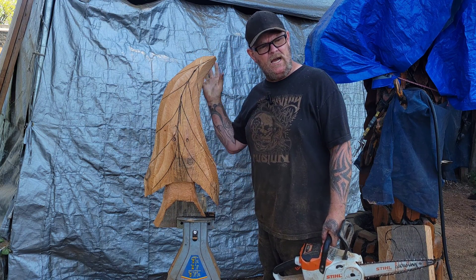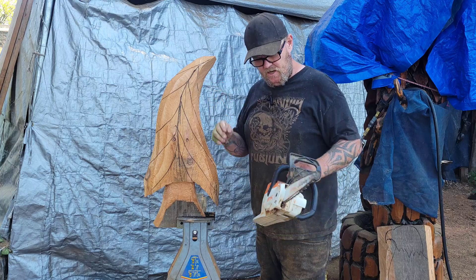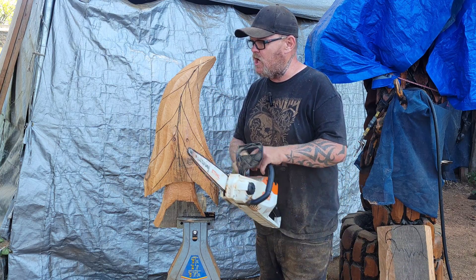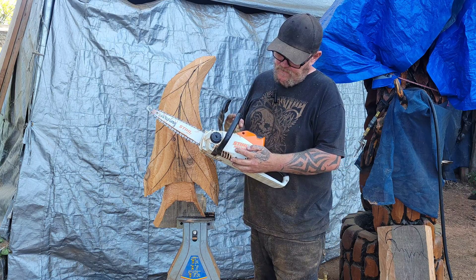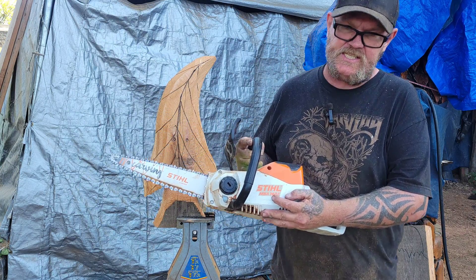I thought this might be a neat video for the beginning chainsaw carvers that want to carve in their backyards with a battery chainsaw. This is the Stihl MSA 140C.